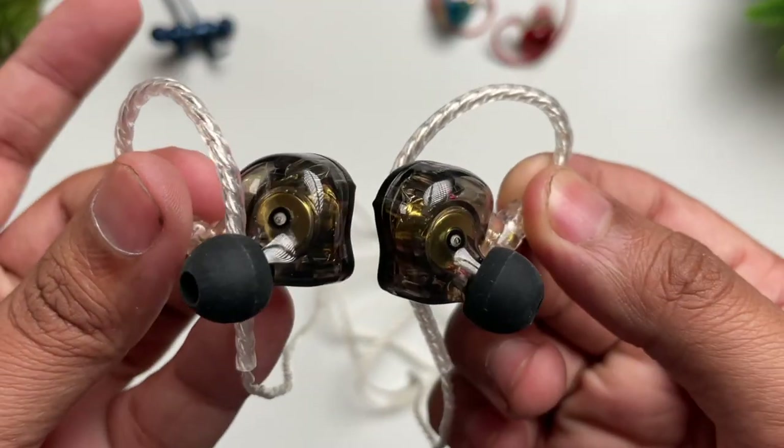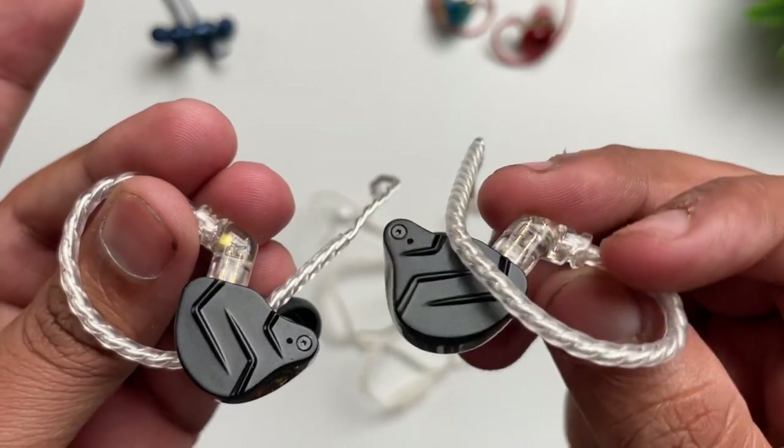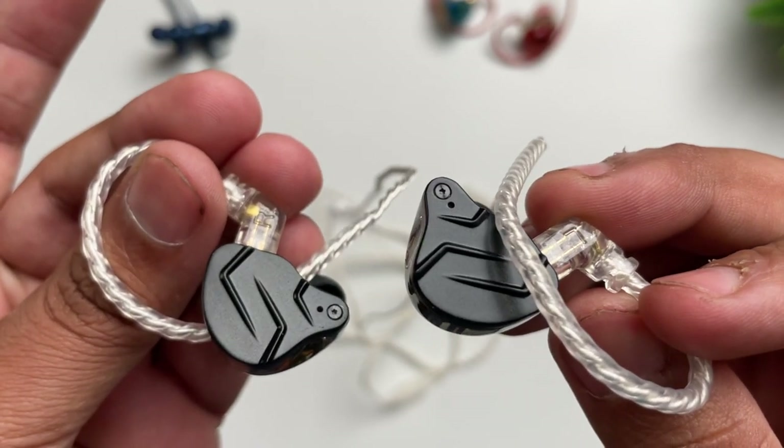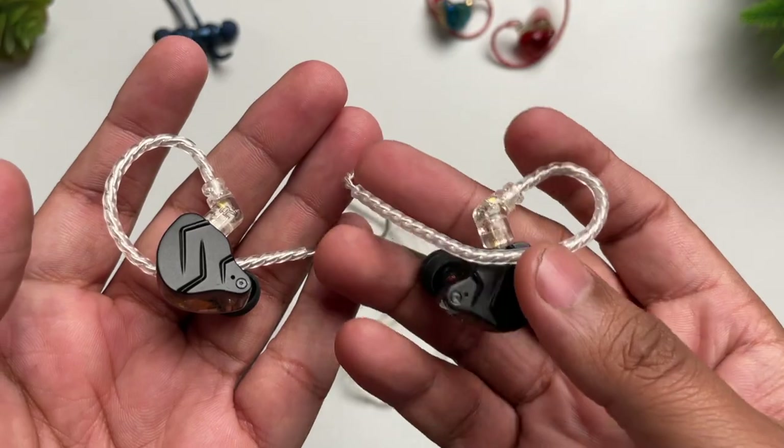We always hear that there is too much bass in earphones, and because of that, the sound of drums or other instruments gets lost. But when you wear these earphones, you can enjoy all the instruments clearly — I noticed this very well. The overall music experience has been good. Surround sound is also supported — there's no dedicated technology, but because of the sound tuning, you get a good surround-like effect.